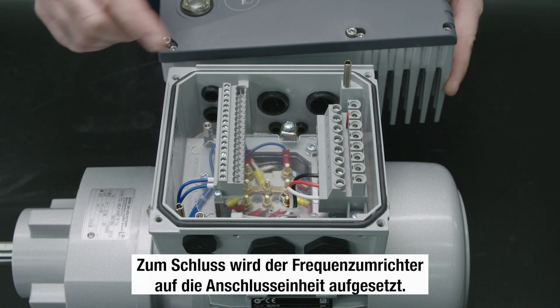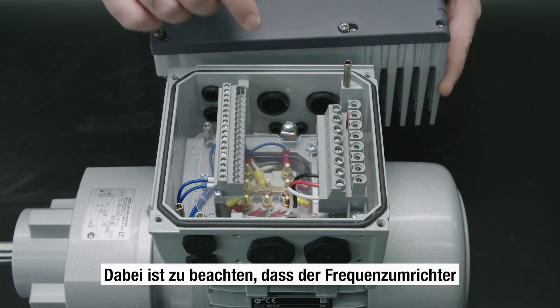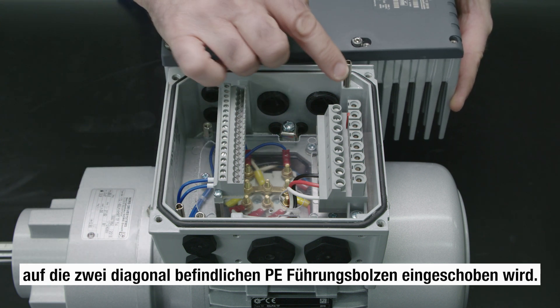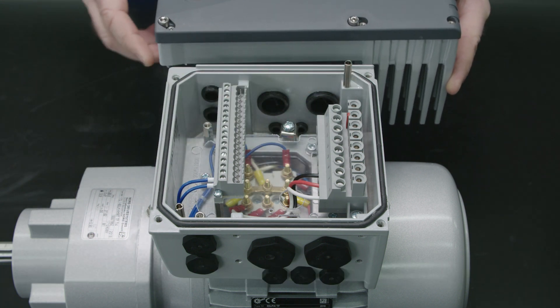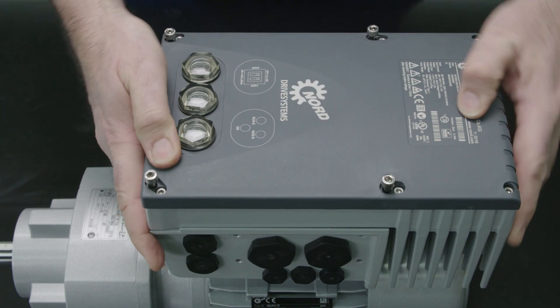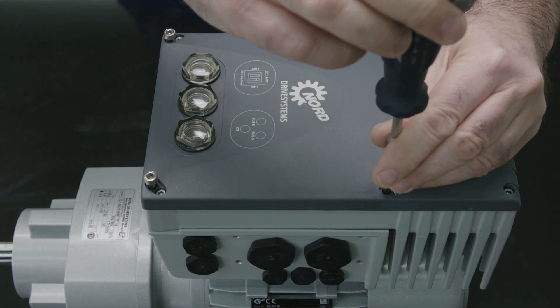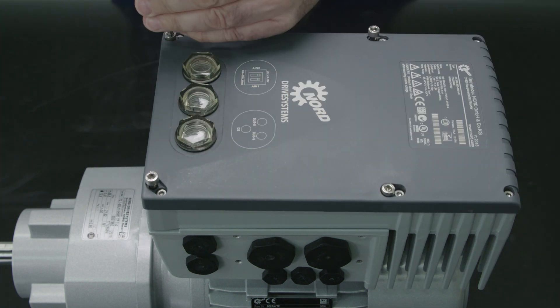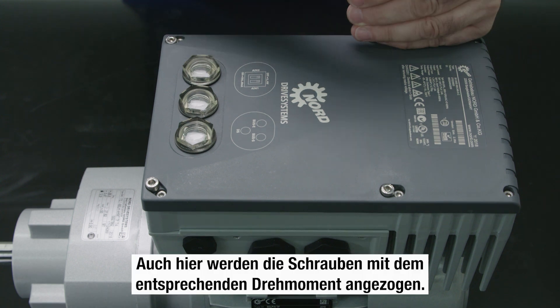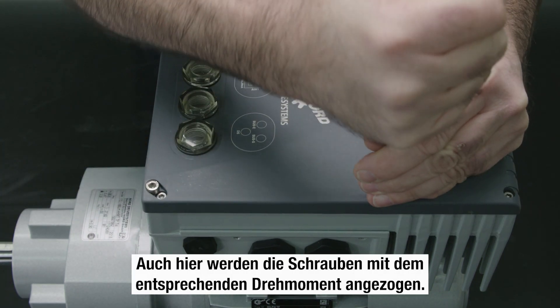The frequency inverter is mounted on the adapter unit. Note that the frequency inverter is pushed onto the two earth connection guide pins. The screws are also tightened with the specific torque.